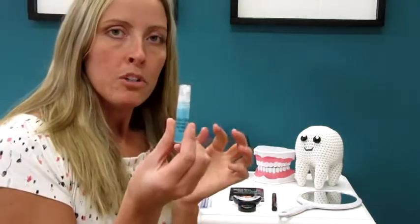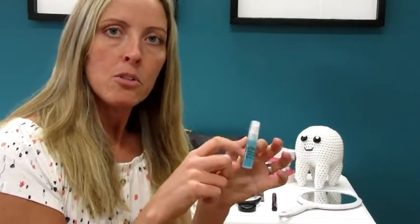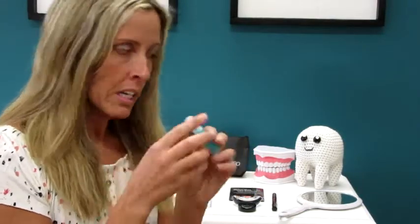You always want to use your pre-treatment spray — so brush your teeth with this. Spray a little bit on your toothbrush and brush your teeth with it. This just helps lift the surface stains on your enamel before you do your actual whitening.